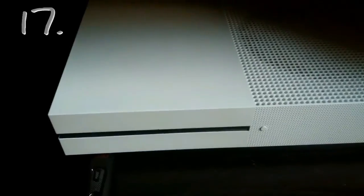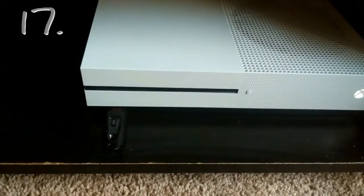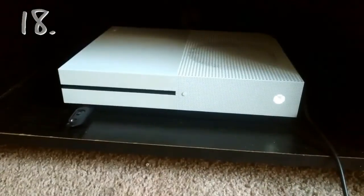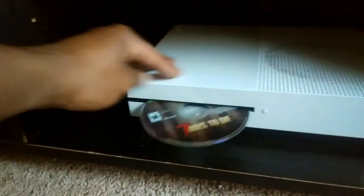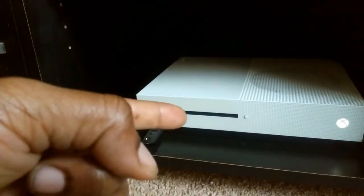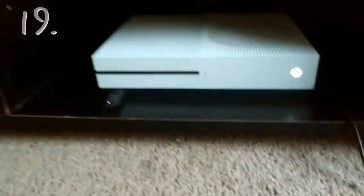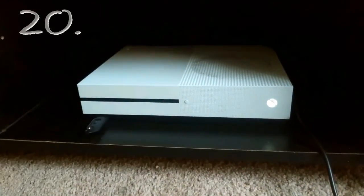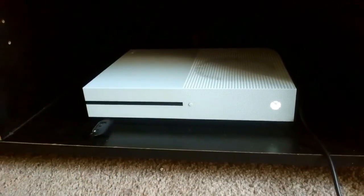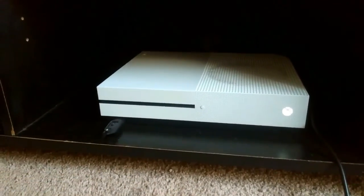Oh my goodness. I'm gonna wait 15 seconds for this thing to spin. Nothing. 19. I forgot to mention that if it doesn't work I'm smashing the disc with a hammer, so just keep that in mind. The next attempt I'm gonna try is the one where I double tap that button real quickly. Sometimes that works, sometimes it doesn't — this is attempt number 20.